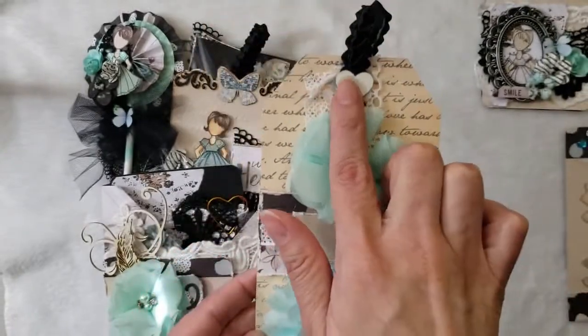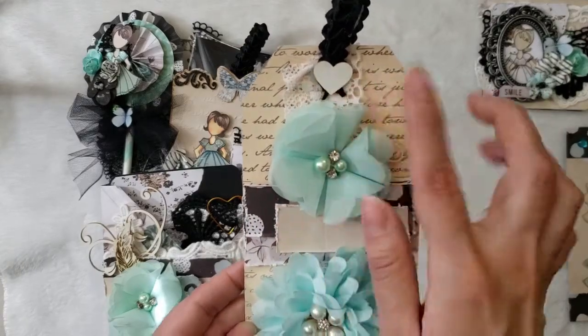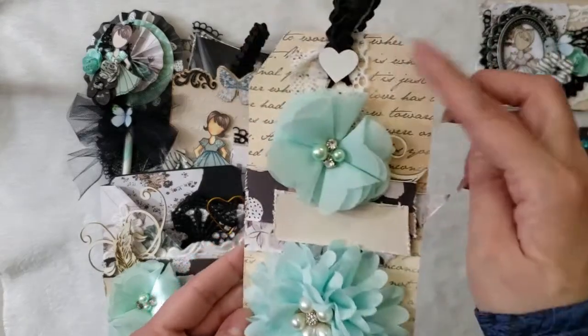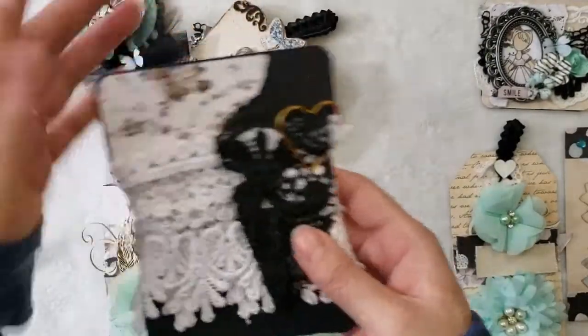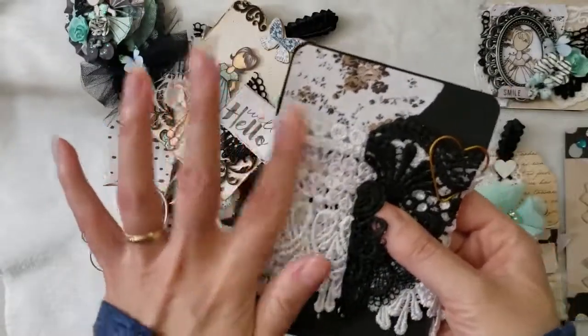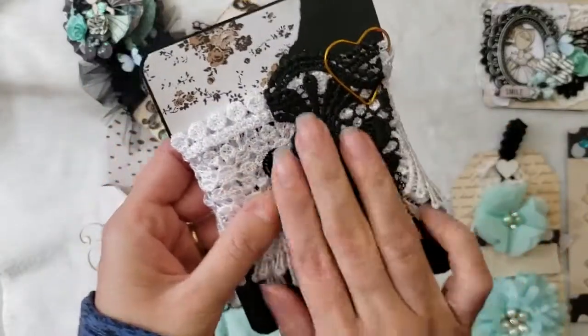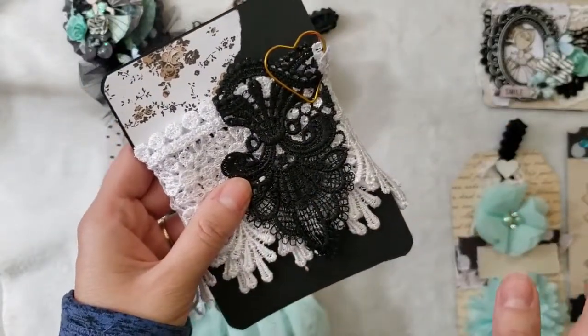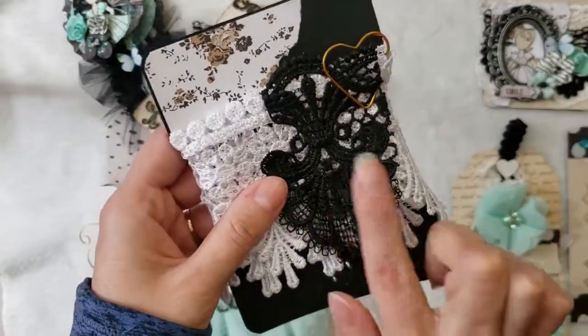Then I used a chipboard piece — a heart shape also from René Buquez shop — and this is just a tag from my stash. Here is an option you can do with laces from René Buquez shop. I used the Lebanese lace and put a piece of the black one, and it's also beautiful.